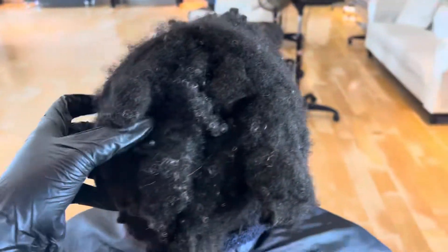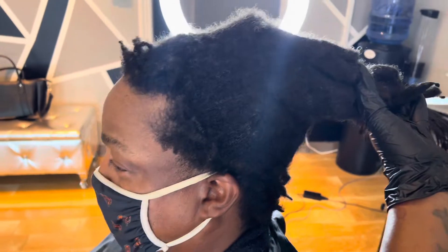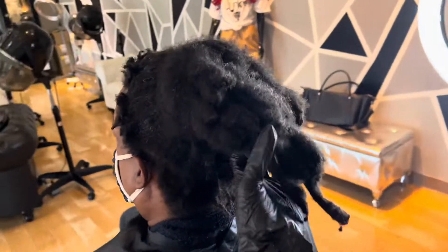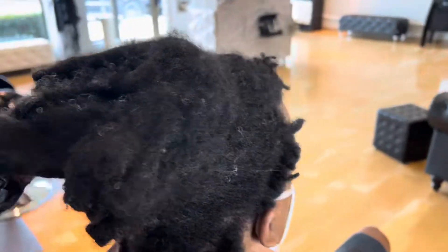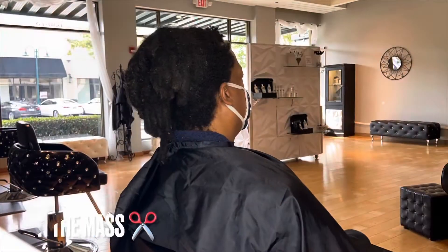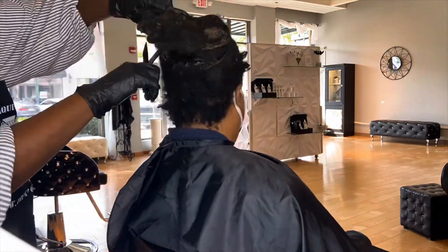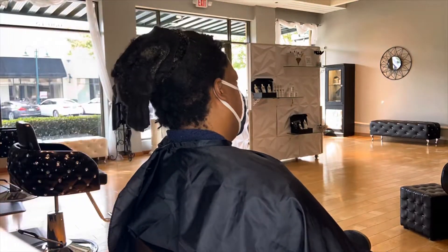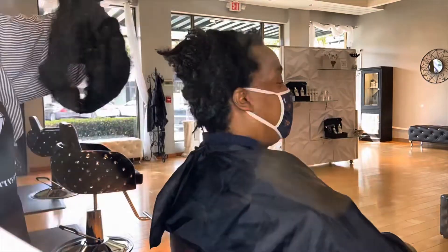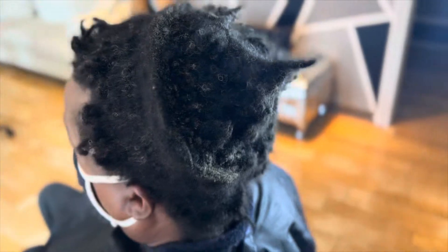Now I know some stylists that would attempt to detangle this entire mass — I am not that girl. What I plan to do is just take my shears, my very very sharp shears, and just cut the majority of it off, because all of that hair is dead, it's matted, it's just shed hair, and it's pretty much unnecessary to take all that time to detangle that entire mass of hair.